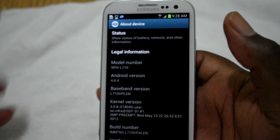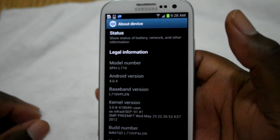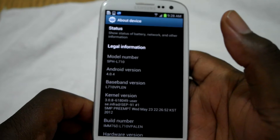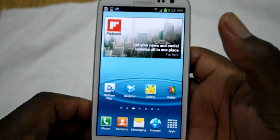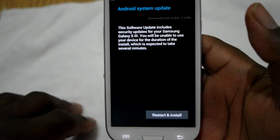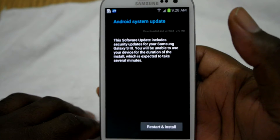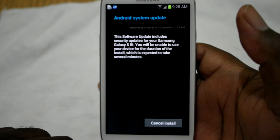If you guys want to know what happened, just check out the last video I made and it'll pretty much tell you what all went down. Anyway, I'm on 4.0.4, I connected to Wi-Fi, and an update is now available. So this should give me 4.1.2, and I'm going to go ahead and install the update.